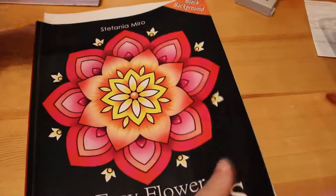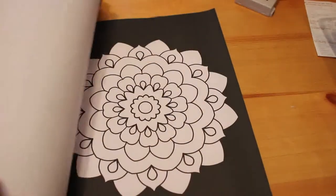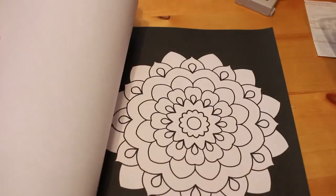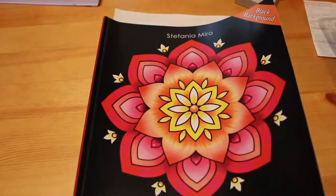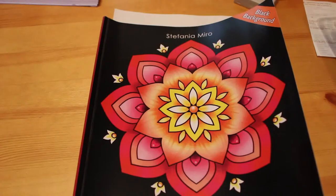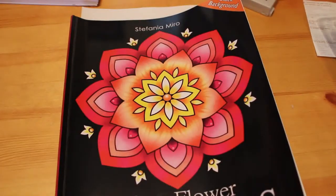I have been coloring in this one, as you can see — that's why it's a bit curly. I've also got a piece of paper in there because I've been using sharpies. I'm not going to do a full flip through because I will be posting a full flip through on that shortly. It's something I can do — I can sit and hold the baby in one arm and color with the other one.